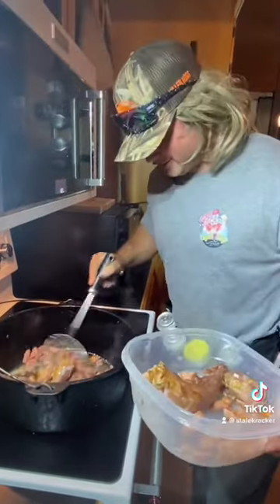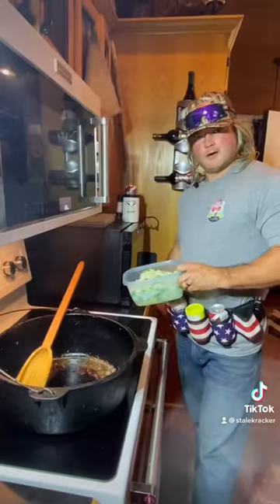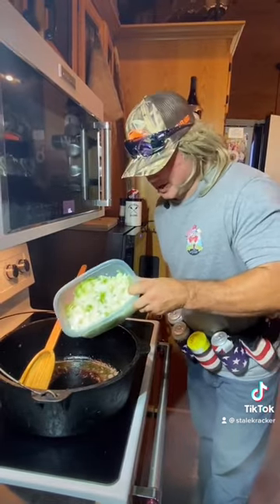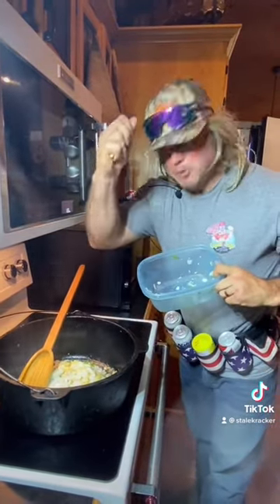You can already put that on a cracker, look at that. Now I'm going to hit it with them onions, bell pepper, celery — that's that holy trinity. Don't forget that garlic, that's the pulp.